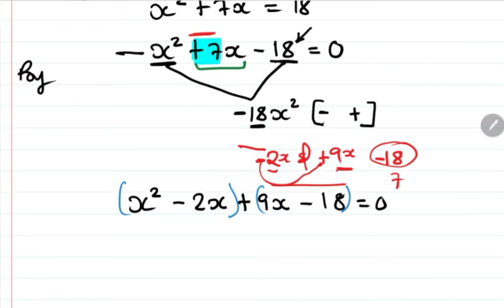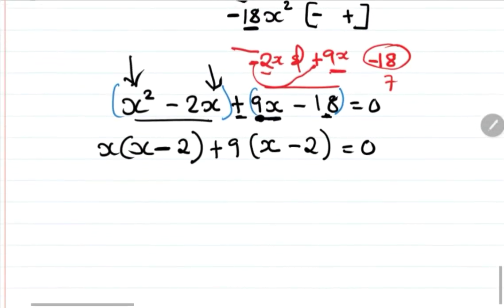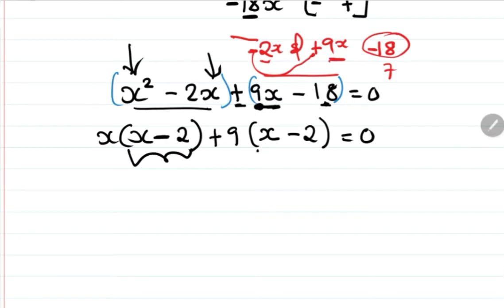Finding the common factor in each bracket: from the first bracket (x squared minus 2x), take out x to get x(x minus 2). From the second bracket (9x minus 18), take out 9 to get 9(x minus 2). We can see both brackets contain the same factor (x minus 2).